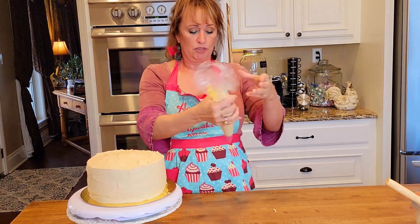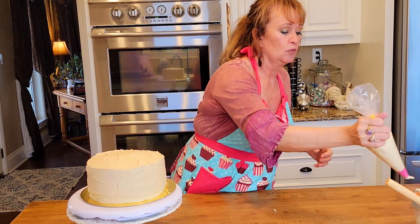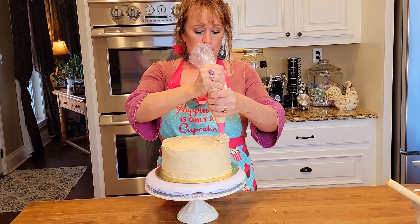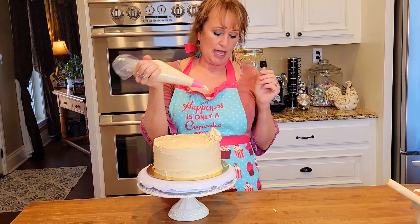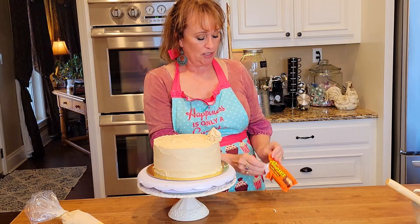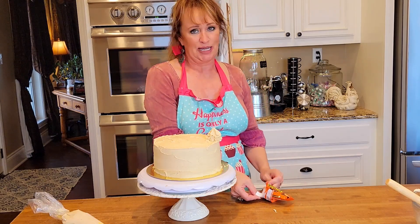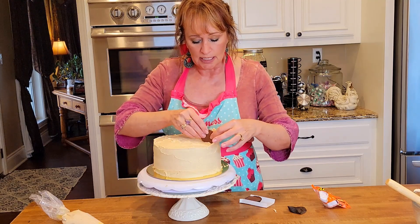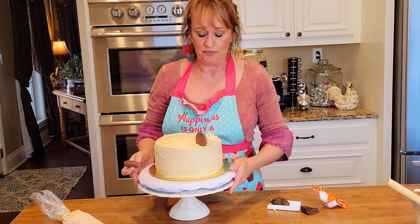I'll let y'all know how much it takes. Twist the end there so you won't be squeezing it back out of the wrong end. I think I'm going to do big dollops here. Let me open up some packages of Reese's cups. I had bought several of these and John said last night, 'Does all of them have to go into that recipe?' Y'all know what he did — he ate a package of them. I think what I'm going to do is slide one in there and slide one on this side like this.